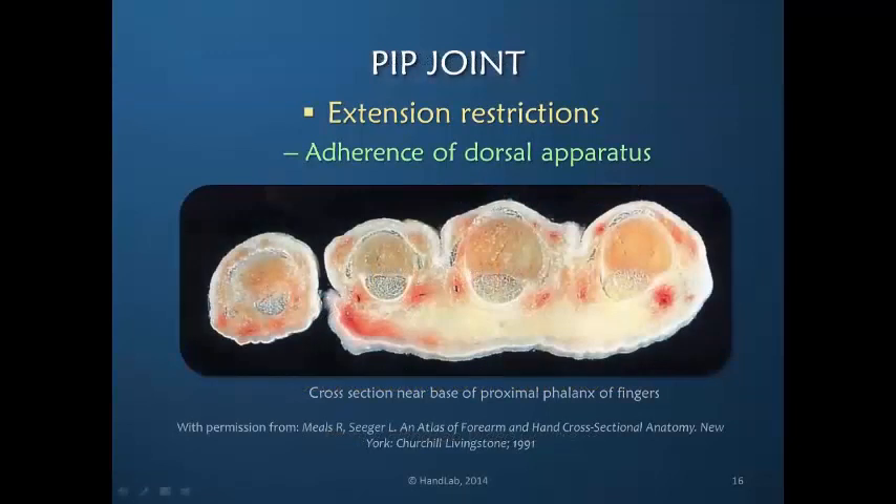If you look at this cross section from a text from Dr. Meals and Seeger, you can see clearly the dorsal apparatus here in the ring finger, you can see it here in the long finger and here also on the index finger, a little less clear here. But if you simply look at the surface area over which that dorsal apparatus lies, there is a significant amount of contact surface area between the dorsal apparatus and the underlying bone.